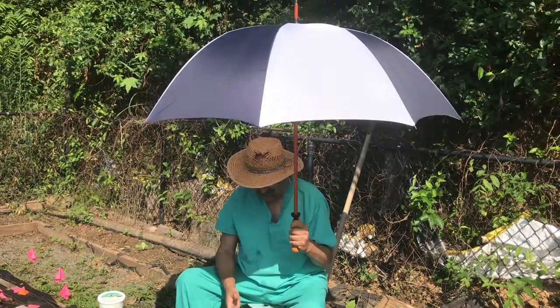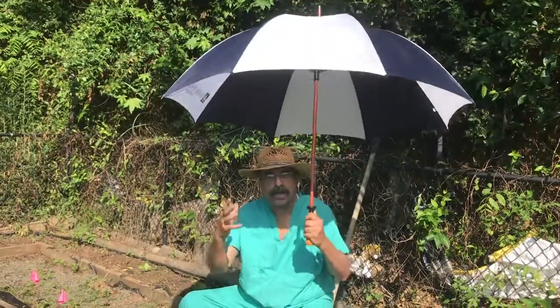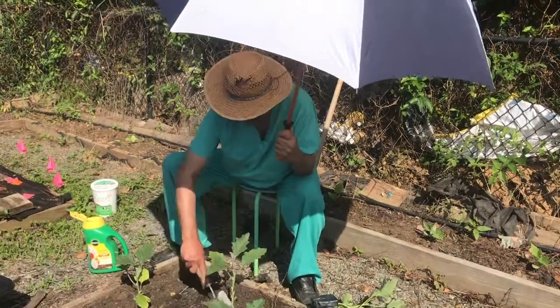This is Masood again. Today I'm going to show you that no matter what, even if the sun is shining too hot, you can use your umbrella in your left hand and you can dig for this. I'm putting eggplant in again.